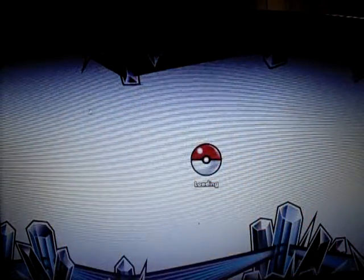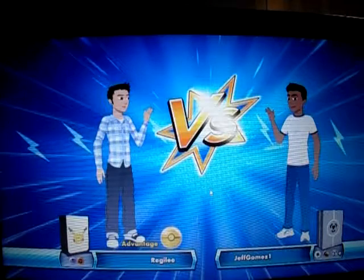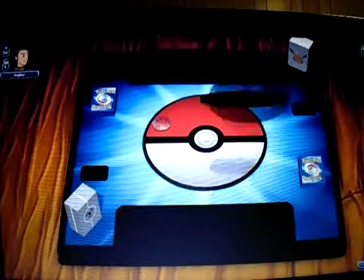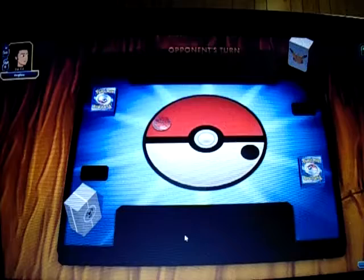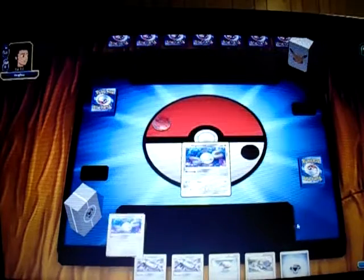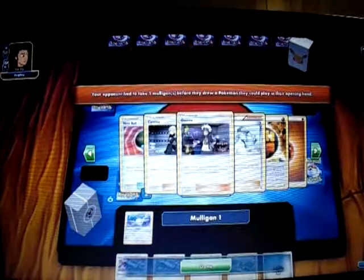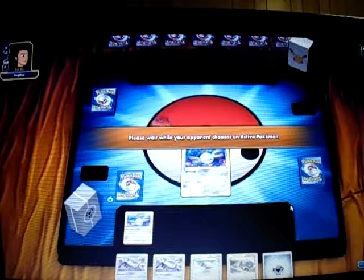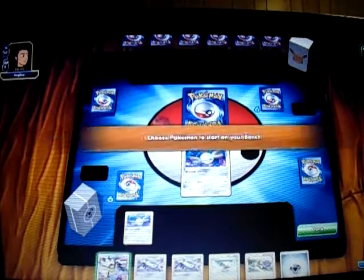Let's find Duskmane Necrozma — this is my favorite deck I've wanted to play since the set came out, hopefully I can get a win. I'll be playing against Buzzwole Garbodor. I'll call heads on the coin flip — we lose the flip so he gets to decide who goes first, most likely him going first. Our opening hand has two Magnemite, which is a fair hand. I'd love to get a Duskmane Necrozma or Brigette too. He takes a Mulligan, and I draw that extra card which is a Duskmane Necrozma — exactly what I wanted.